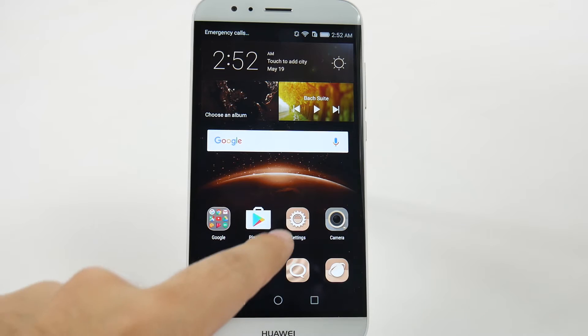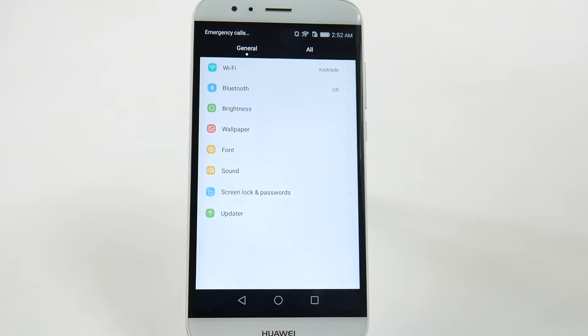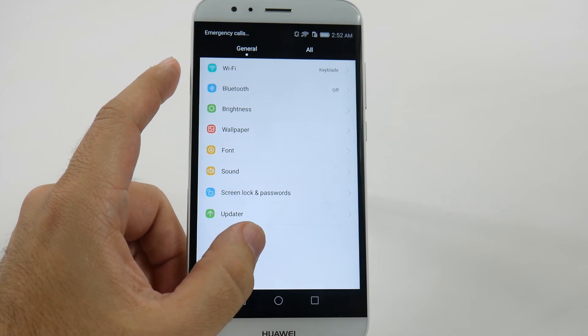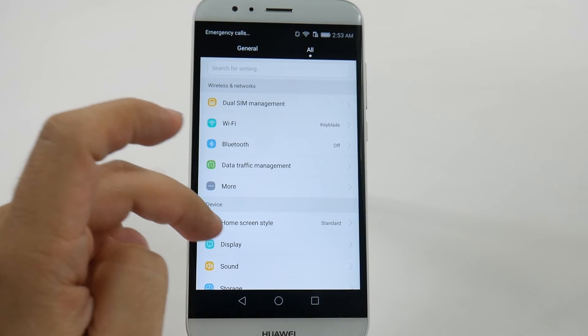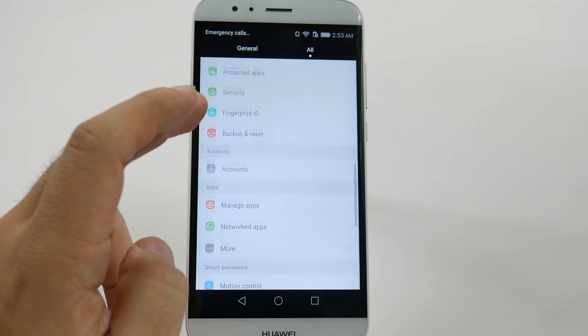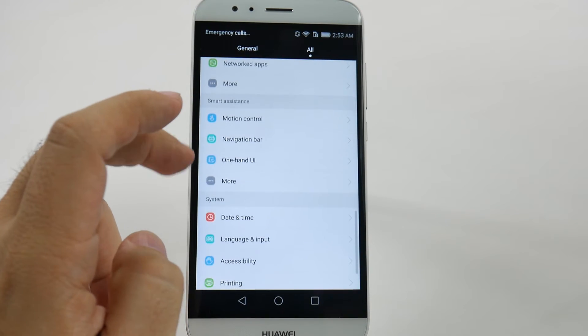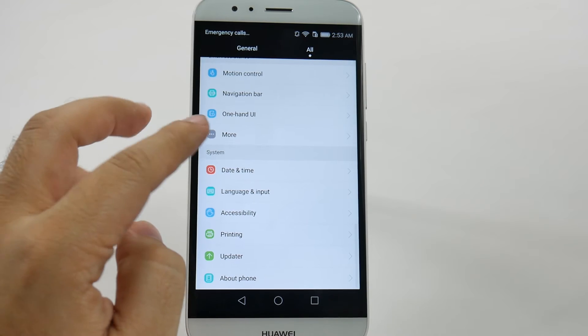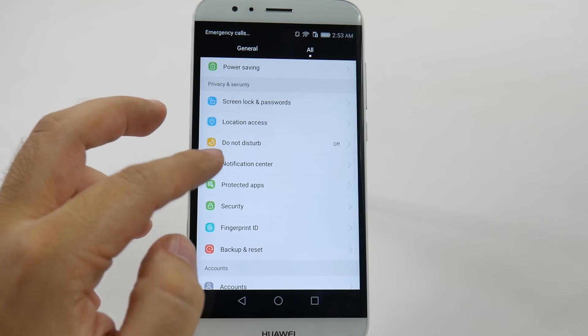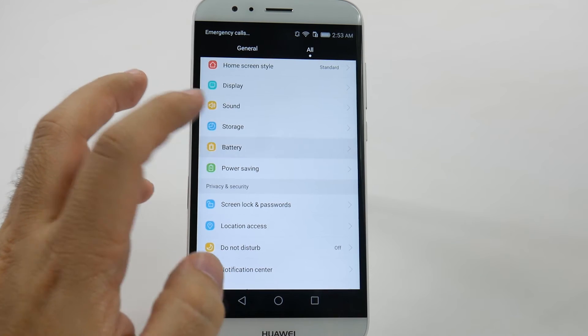So this is a pretty simple process. First thing you're going to do is go into settings, then you're going to go under all, and then you go to battery. It must have skipped it — there we go, battery.